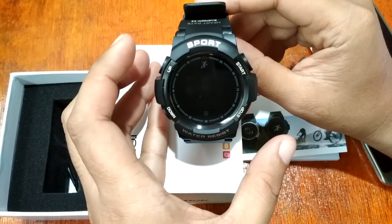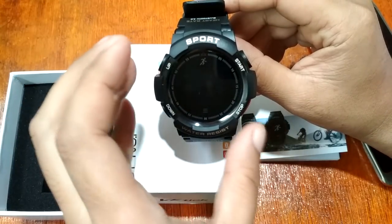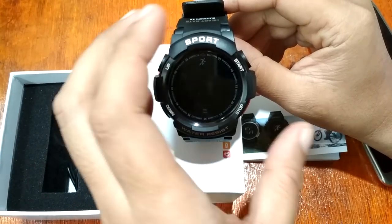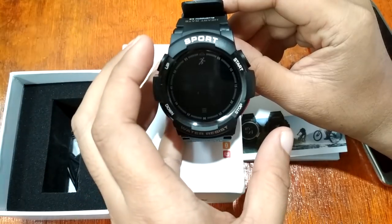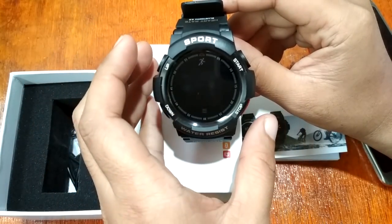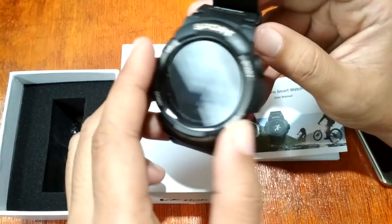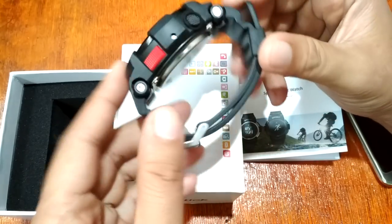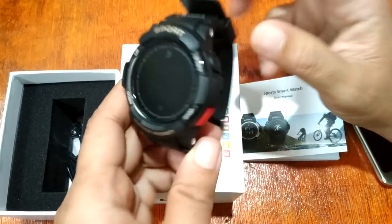We're going to do a waterproof test — we're going to submerge this smartwatch underwater to see if it still works, or if it can really withstand water and is truly waterproof. So let's start. This is a rugged smartwatch from Number One, the Number One F6.